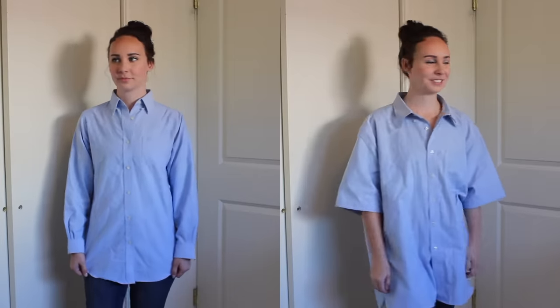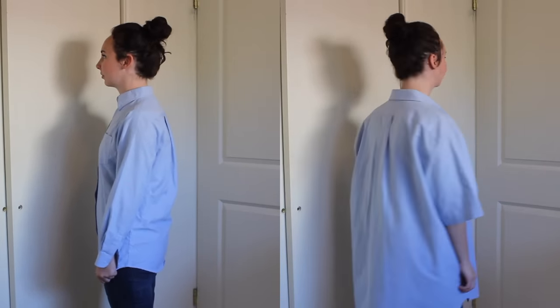I am super excited for today's refashion because this is one that you can definitely duplicate at home. The items we're using today are things that you might already have around your house, or you can run down to whatever thrift store you have near you and find these items — they'll for sure be there. For today's refashion, you will need two dress shirts.